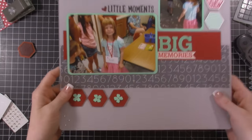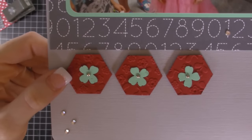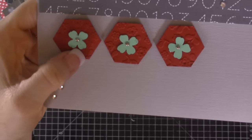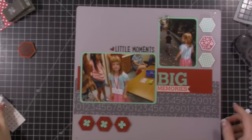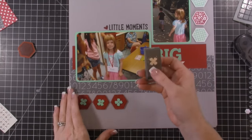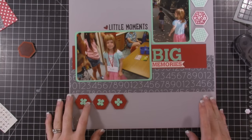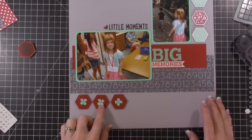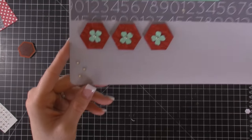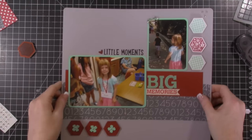I ran them through my Big Shot with an embossing folder I haven't used in forever, then added flowers with a little punch I use all the time. Maybe I should have put a red flower up here instead of a heart — I just thought of that. I used tiny silver brads and put the shapes on dimensionals for some dimension. Then I sprinkled rhinestones in a few spots.